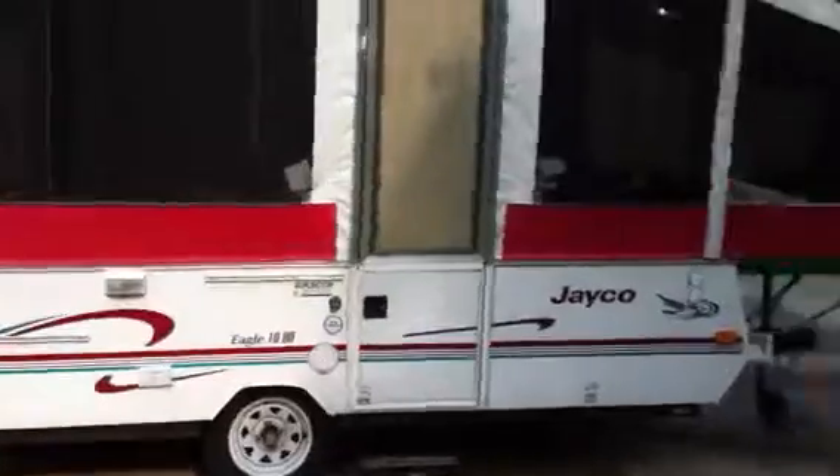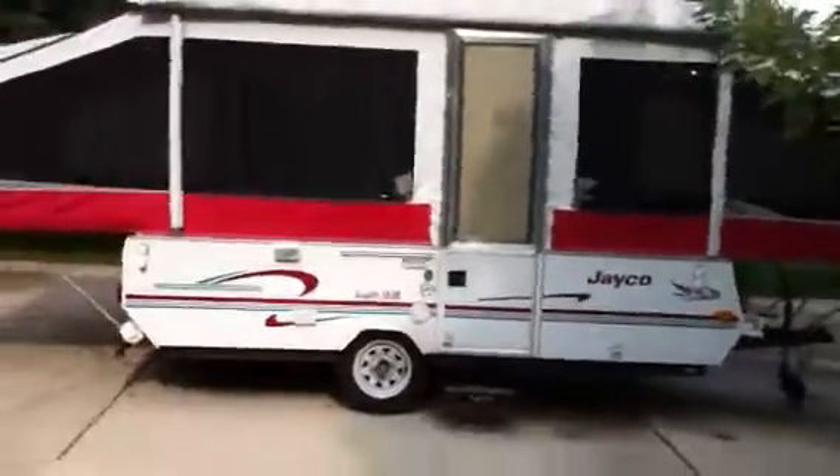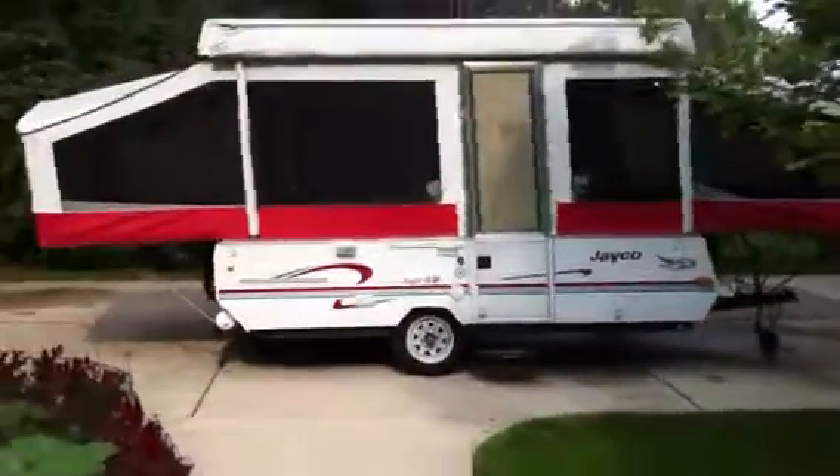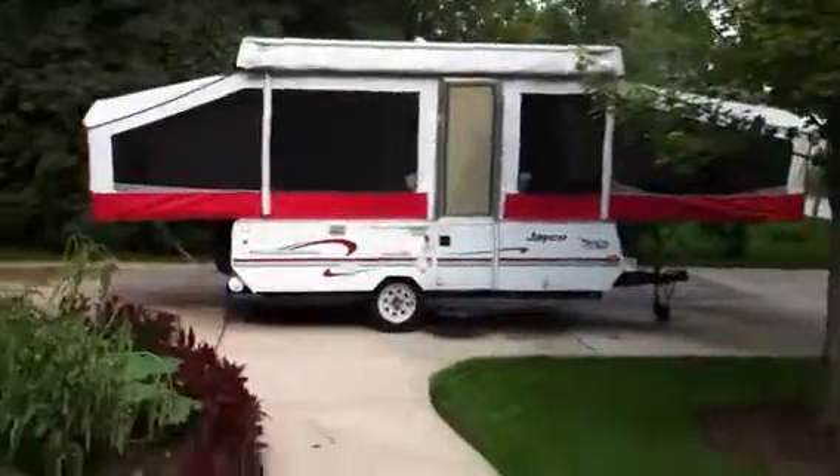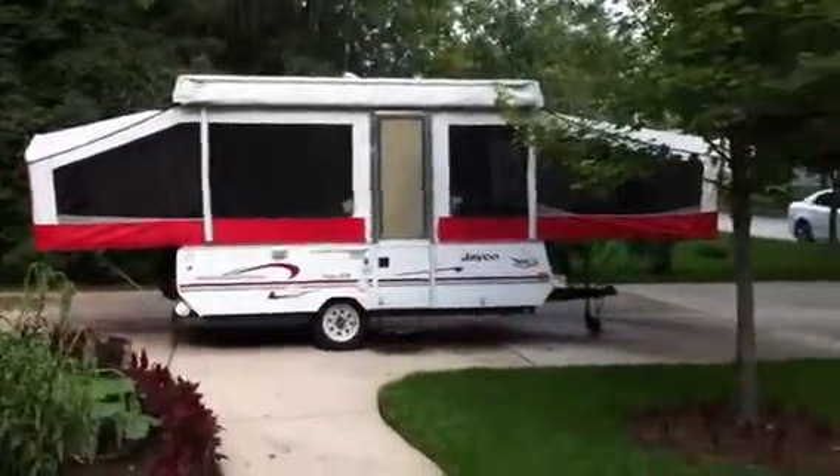It folds down really easily. I did put stabilizer jacks underneath to firm up and stabilize the camper. There she is again — 1998 Jayco Eagle 10 UD. Come on out and take a look.